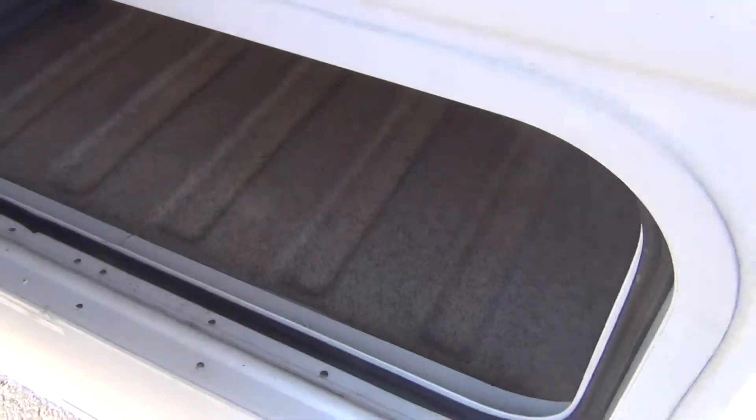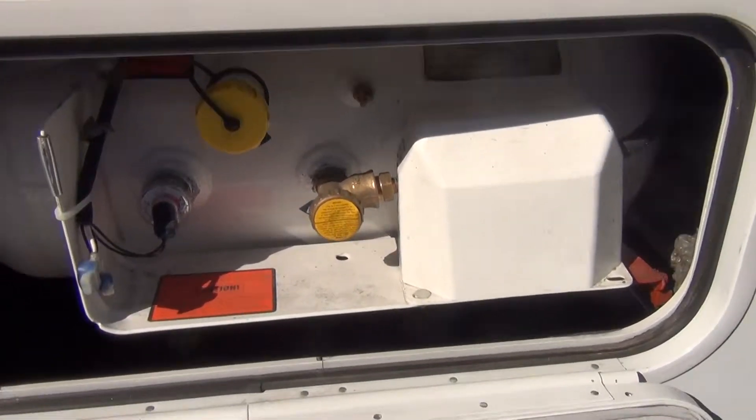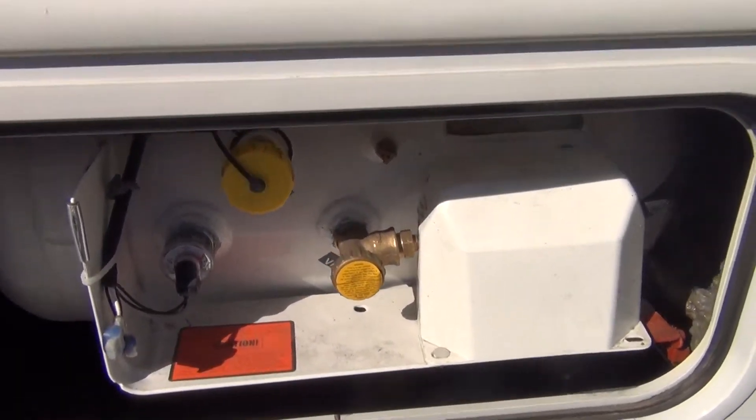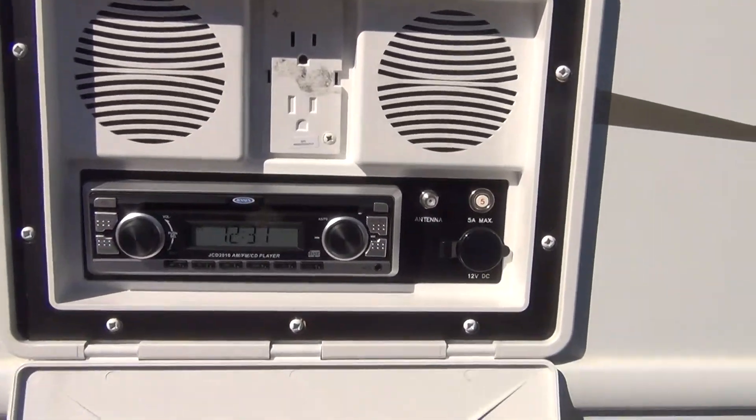On the back side of the door is more storage. Next to that is your propane tank, which will be full upon picking up your unit. Right above that is an outside entertainment system with a CD player.